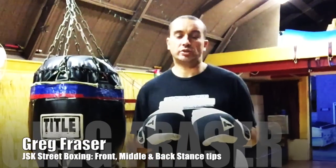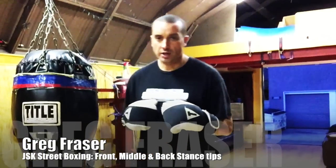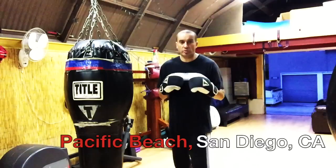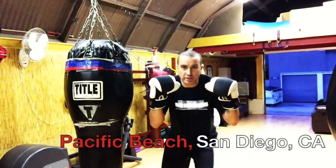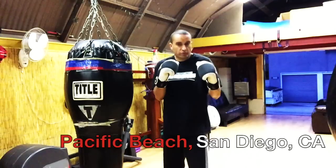Hey guys, this is Greg Fraser here again, just answering a question about the front, middle, and back stance in boxing. A lot of times with MMA guys, you'll have what we call a front stance — it's almost like a wrestler stance where the hands are up and you're ready to shoot in.